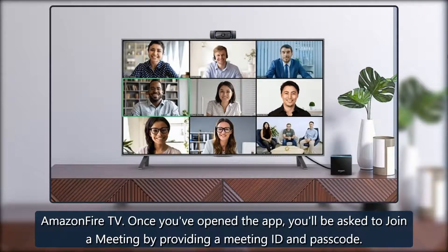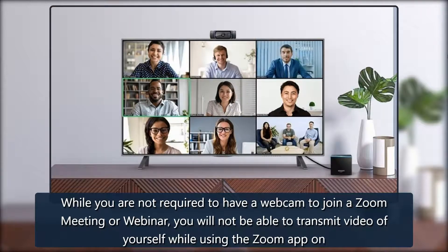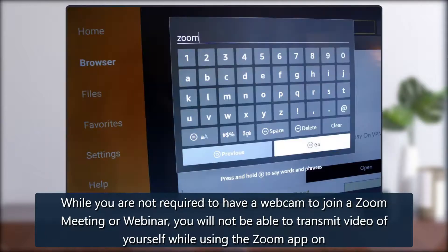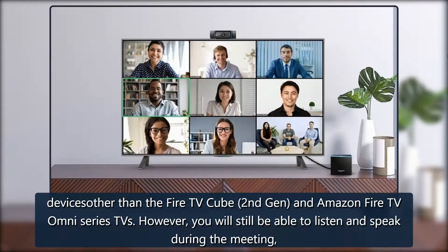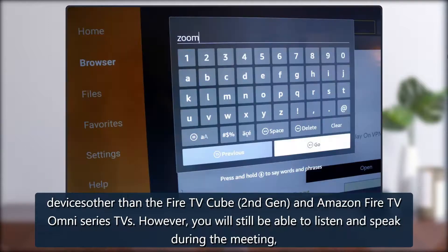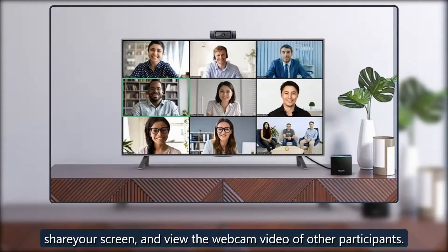Once you've opened the app, you'll be asked to join a meeting by providing a meeting ID and passcode. While you are not required to have a webcam to join a Zoom meeting or webinar, you will not be able to transmit video of yourself while using the Zoom app on devices other than the Fire TV Cube 2nd Gen and Amazon Fire TV Omni Series TVs. However, you will still be able to listen and speak during the meeting, share your screen, and view the webcam video of other participants.